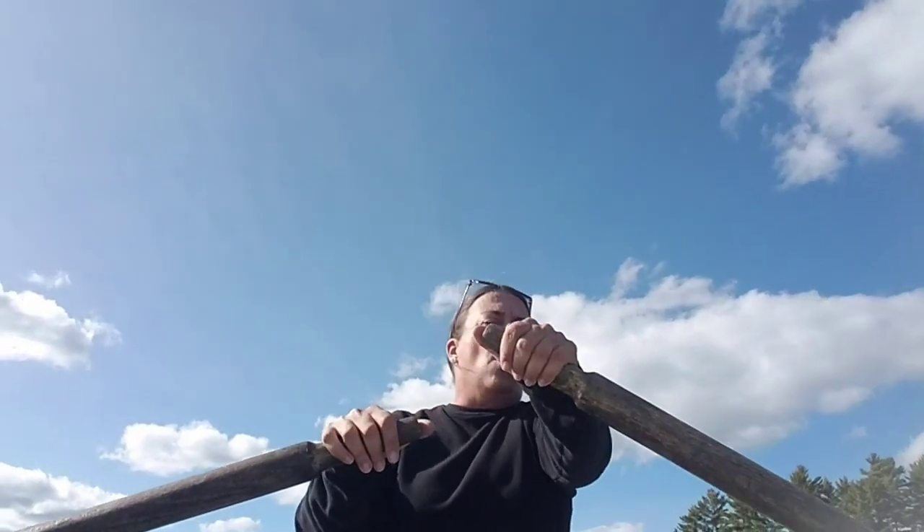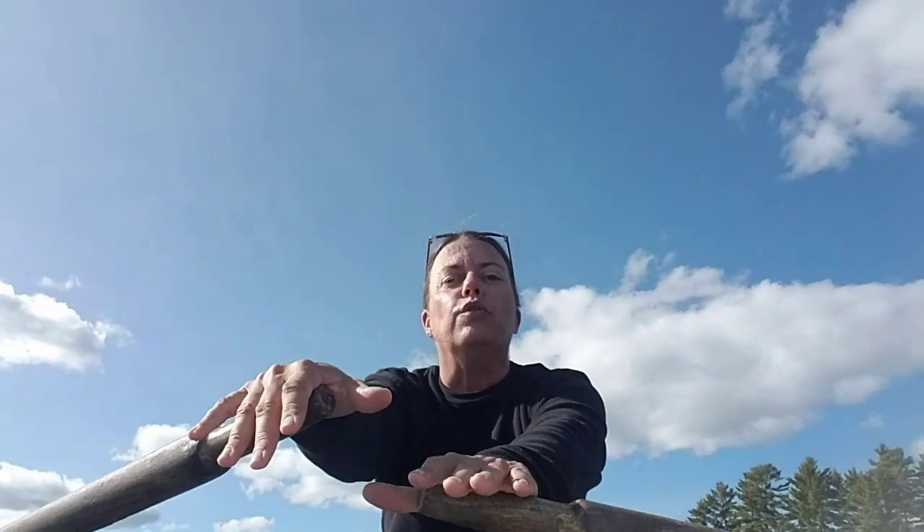Just like if I'm rowing this boat and I use one arm versus the other arm, or I use both arms together to row the boat.